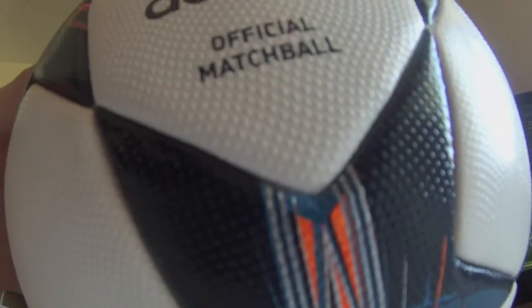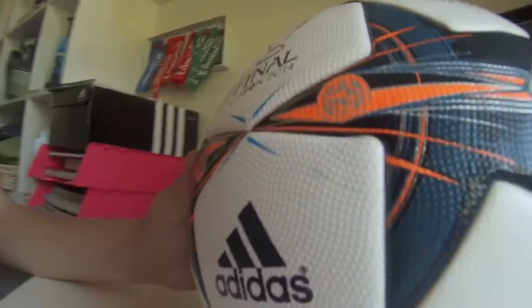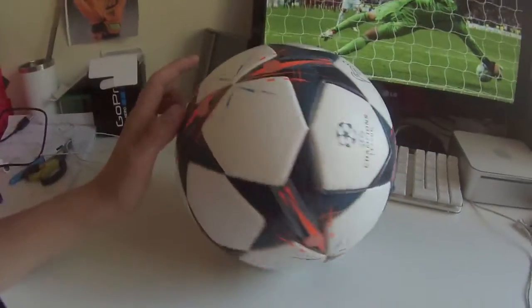You might have seen we unboxed the Euro Pass, and this is just like that — that can be our knuckleball and this can be our curves ball.